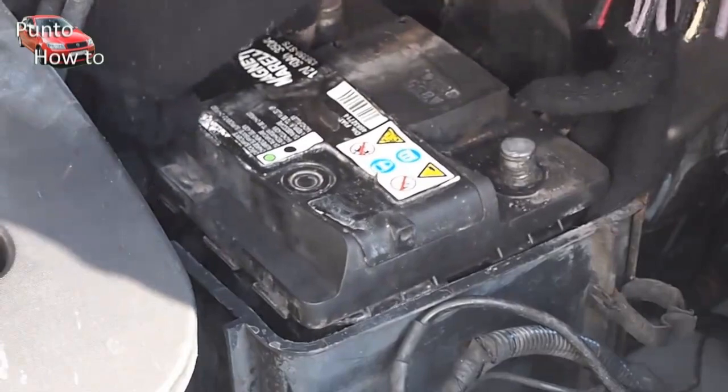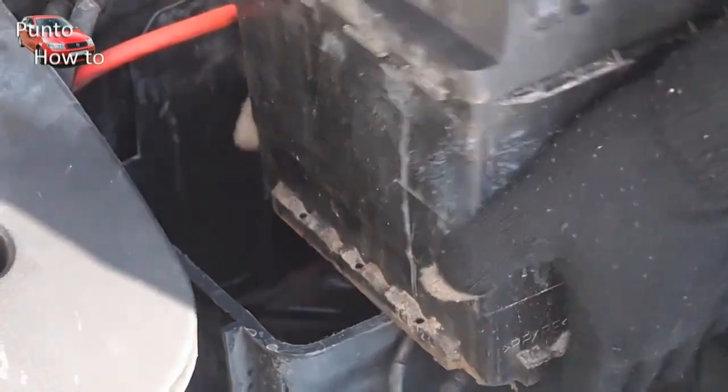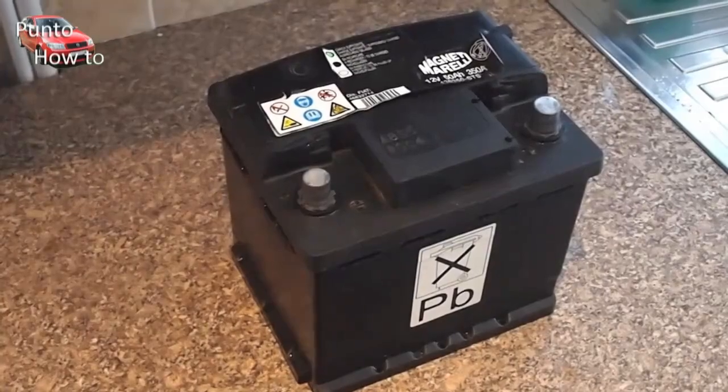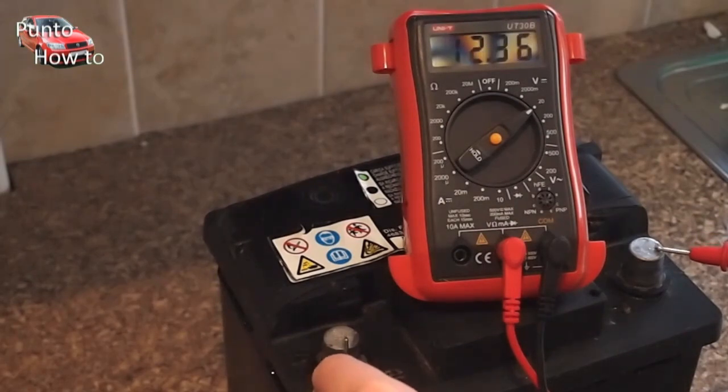Just remember to be careful — batteries can be very heavy. I'm going to give it a quick clean with degreaser and then we can look at the condition of the battery. With a voltmeter you can see that across the terminals we have 12.36 volts. This battery is actually in pretty good shape.